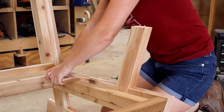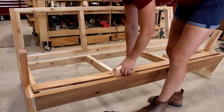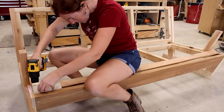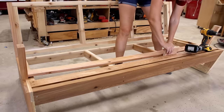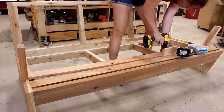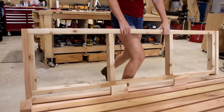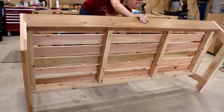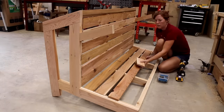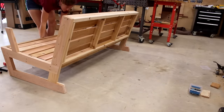Attaching the slats is next — these are simple one-by boards cut to length; for a double or single seater just cut them shorter. I cut a few scraps to use as spacers between each board to speed things up, and grabbed a second drill so I could pre-drill before driving screws. When I got to the back slats, I prefer working with gravity when possible, so I flipped the entire sofa onto its back. That made attaching the back slats just as easy. Western red cedar's extreme lightweight makes tossing around an entire sofa surprisingly simple.